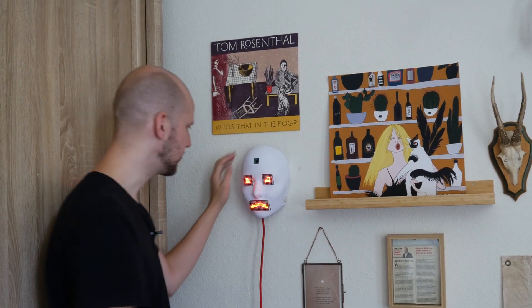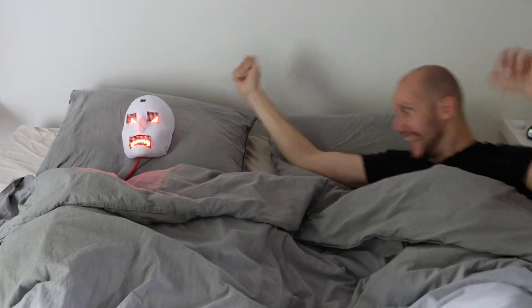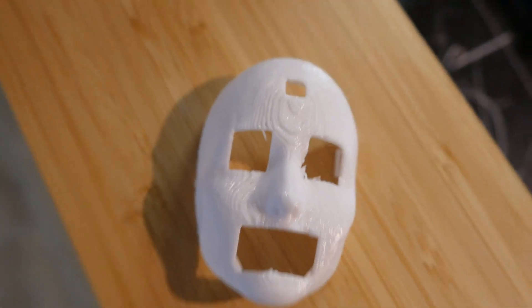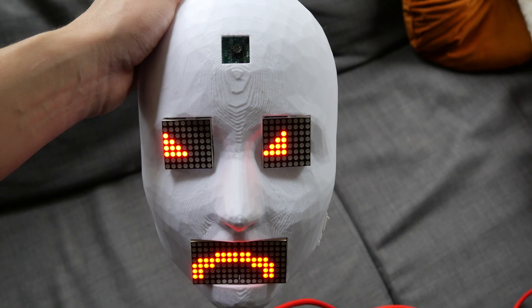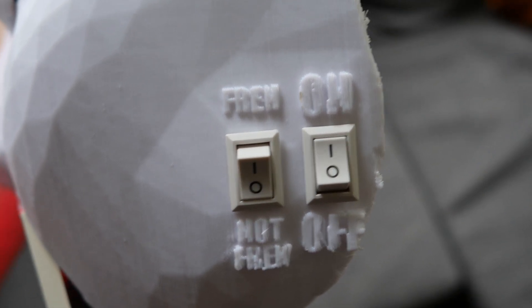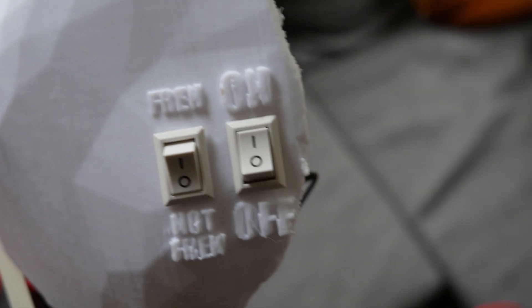And look, we can turn it to not Fran. I'm happy. Good morning, baby. I'm so scared, I really need a drink now. What's wrong with this thing? I made you to be my friend. Wait - what is this? Someone put the switch to not Fran instead of Fran. Someone put it to not Fran.